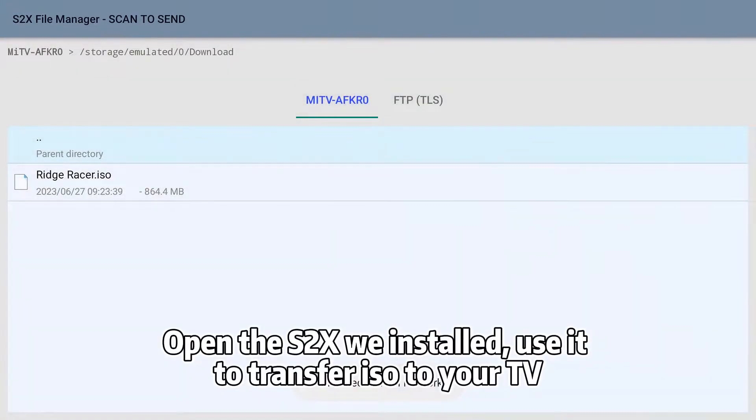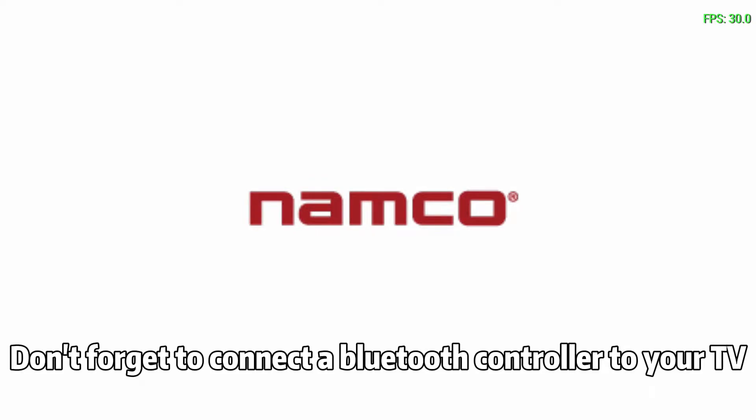So now I'm going to tell you how to open ISO files with PPSSPP on these kinds of TV boxes. Open the S2X we installed, use it to transfer the ISO to your TV, and use its file manager to click on the ISO file. The game will be opened by PPSSPP. Don't forget to connect a Bluetooth controller to your TV.